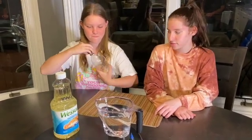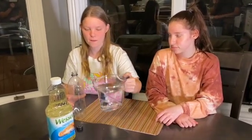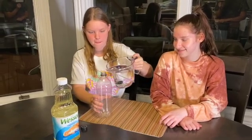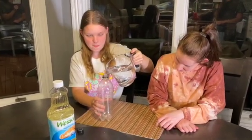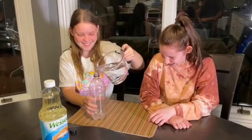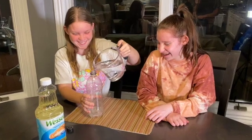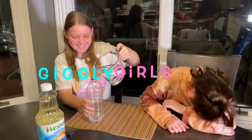The first thing Chana is gonna do is fill the bottle halfway with water. You're gonna want to make sure you take the label off, because you're gonna want to see the water in there. If you have a Coke, Pepsi, or seltzer label on there, you're not gonna be able to see the ocean.